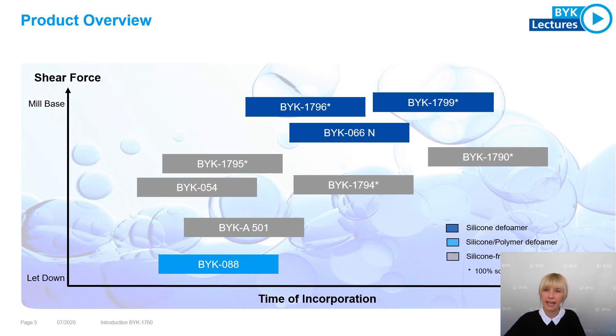How can BYK 7060 be placed into our product portfolio? Based on the balance between the required time of incorporation and the needed shear force, BYK 7060 can be placed perfectly into the middle of our product portfolio and offers a very good starting point for a test series or screening work of different deformers.